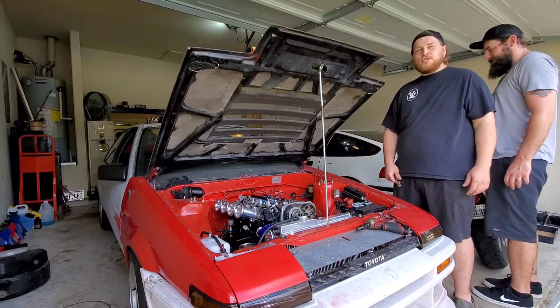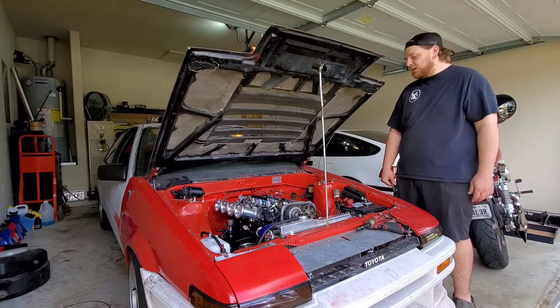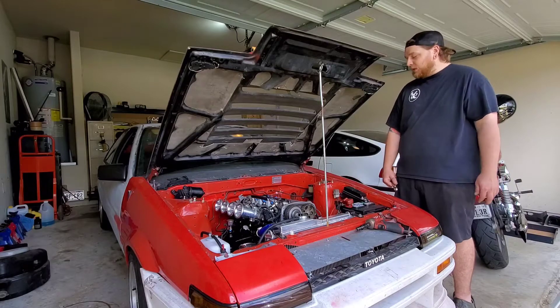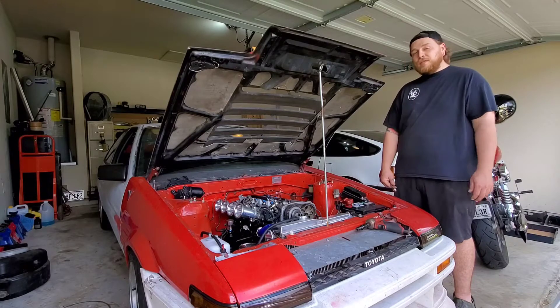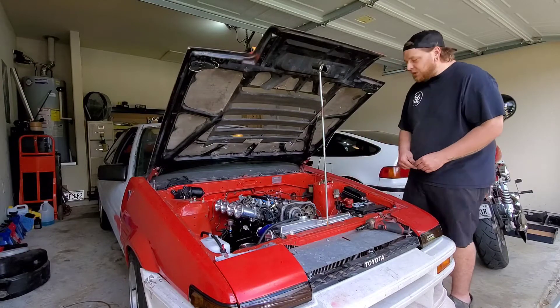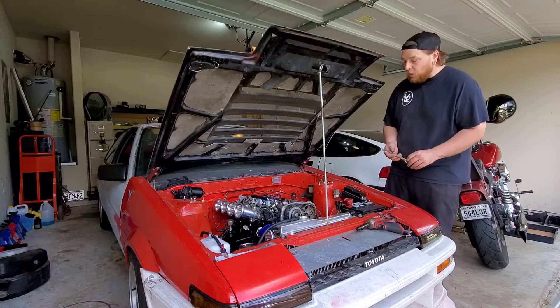Today we're going to try to address the starting issue on my Silver Top 4AGE AE86. So far it's just not doing anything. We're going to see if we can find out today. I'm going to start by removing the header to access the starter, test the connection there, and see if we're getting anything at all.